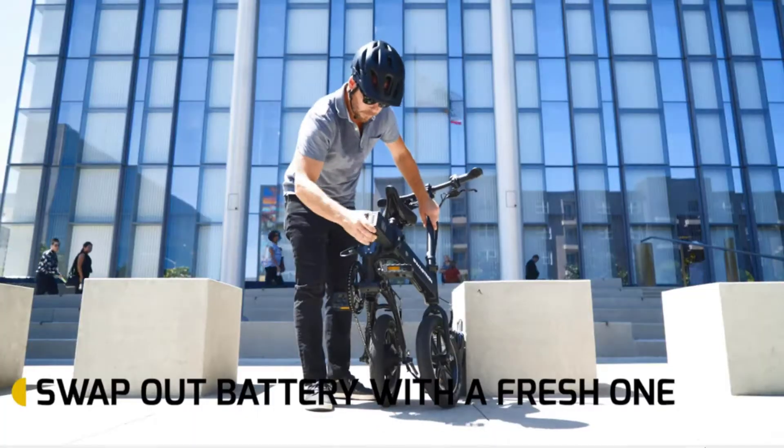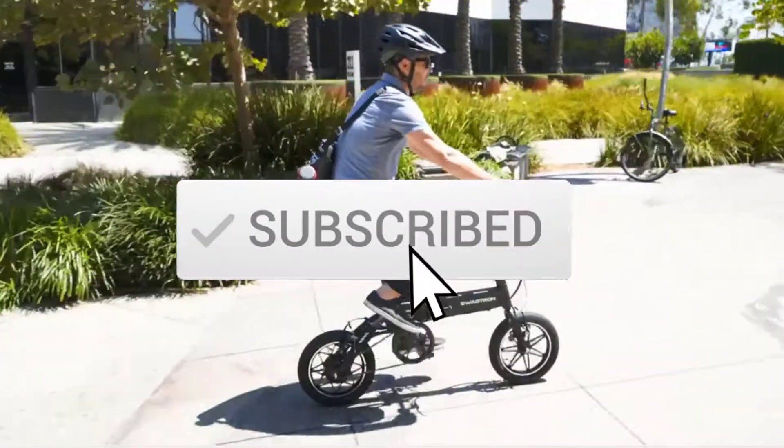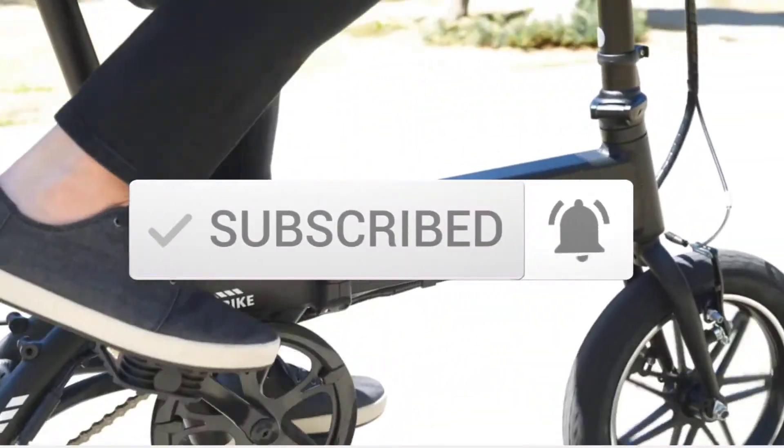If you need more information about these products, please check the link in the description section below. And make sure you subscribe to more videos. Okay, so let's get started with the video.